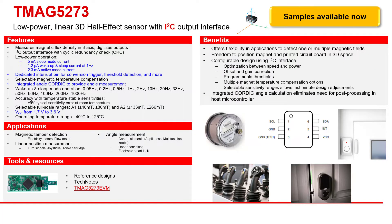The TMAC5273 is a low-power linear Hall Effect sensor with an I2C output interface with Cyclic Redundancy Check. This device integrates three independent Hall Effect sensors in X, Y, and Z axes. A precision analog signal chain, along with an integrated 12-bit analog-to-digital converter, digitizes the measured analog magnetic field values.